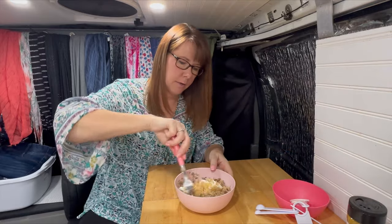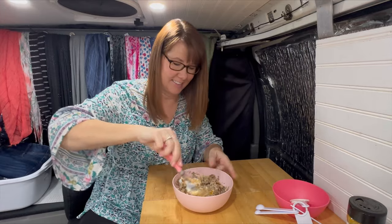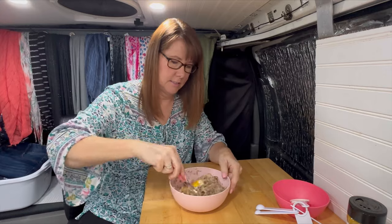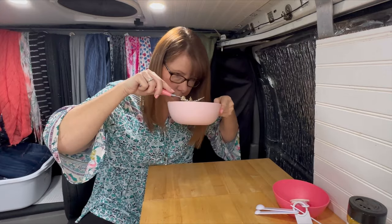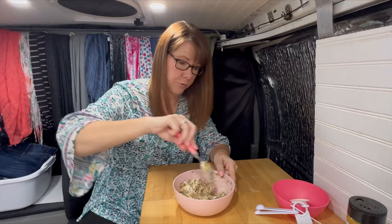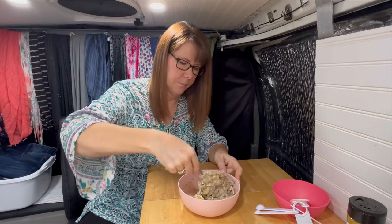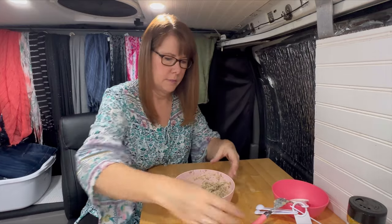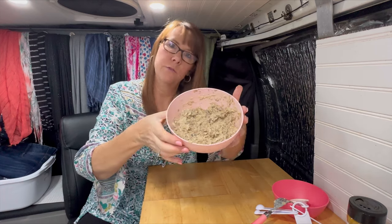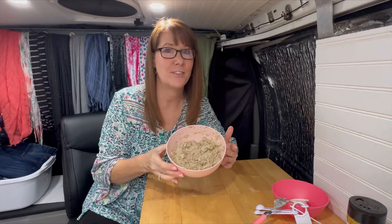Now we're just going to mix everything together. It's smelling really good — I think the sour cream is going to do wonders for this dish. It's all mixed in and it kind of looks like tuna fish salad. I'm going to get everything set up and we are going to start frying these up.